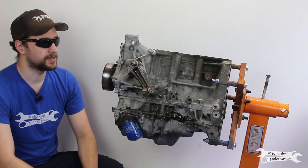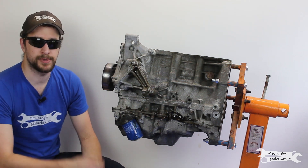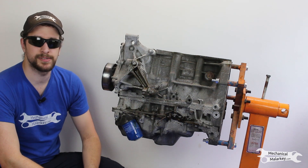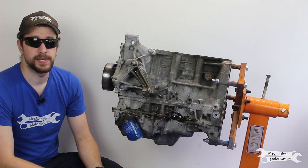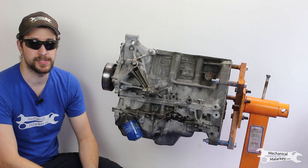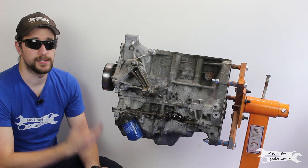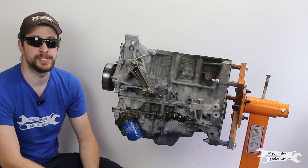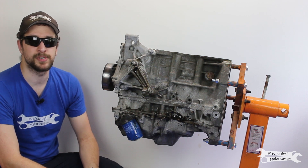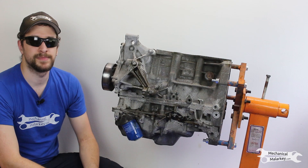Well, that was a lot of fun tearing apart this engine. It wasn't anything majorly damaged to look at, but that pretty sludgy oil was a nice find. If you liked this video, I have a few more engines that I'm planning on taking apart — and they actually will have some damage, I'm pretty sure, because they did not run and were towed into the shop. Please like, comment, and subscribe to the channel. Follow me on social media on Facebook, Twitter, and Instagram, and read the blog at mechanicalmalarkey.com. Thanks for watching.